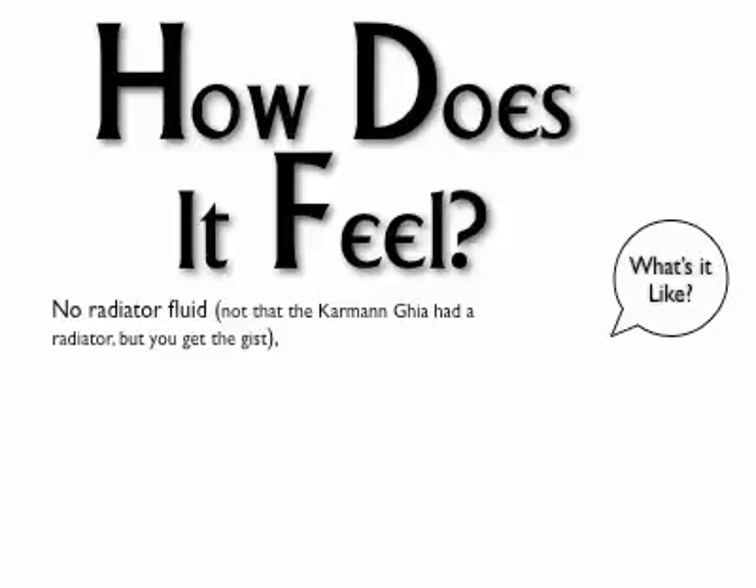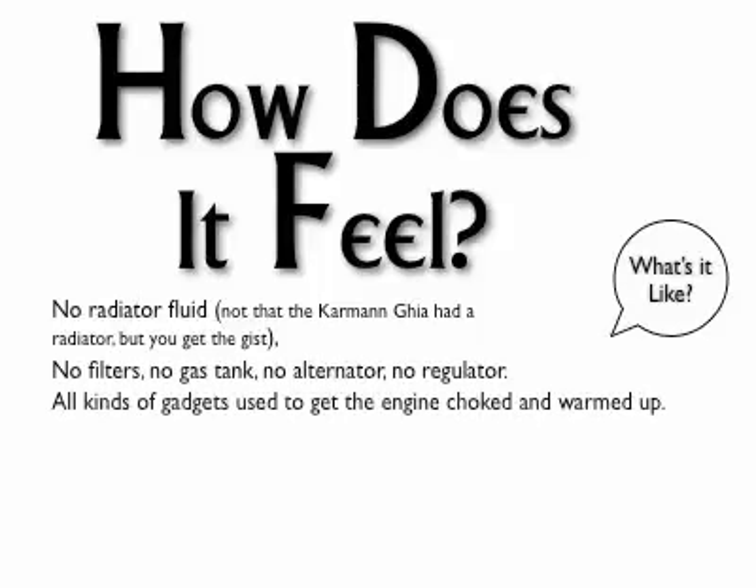How does it feel? It's kind of amazing — all the stuff you don't need, and don't need to pay for, anymore. Did we just get used to the need for all this stuff?